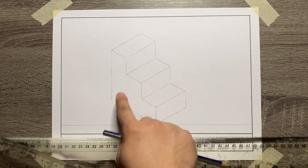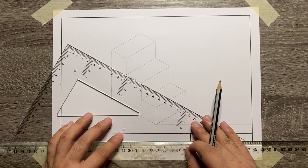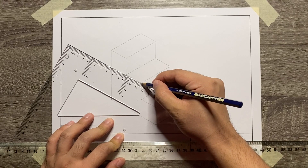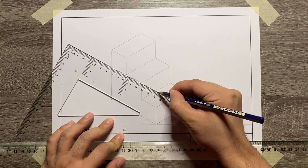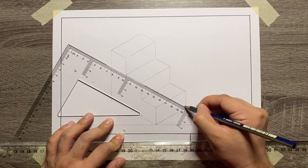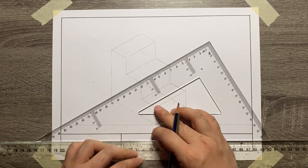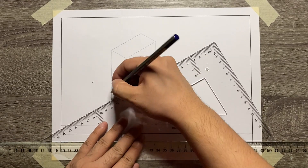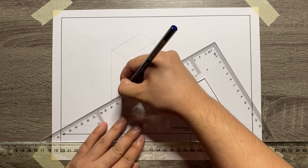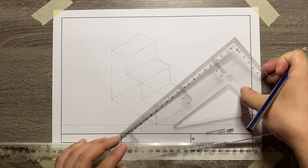Now let's add the hidden lines. Starting from the corner of the right side view and front view, start adding 30 degrees, 30 degrees hidden line. From their intersection, make sure to add a vertical hidden line connecting to the corner of the top view.